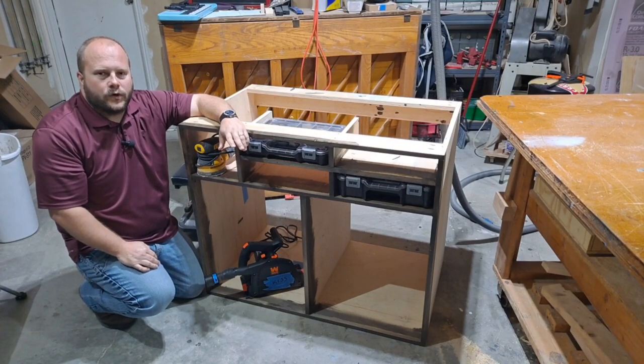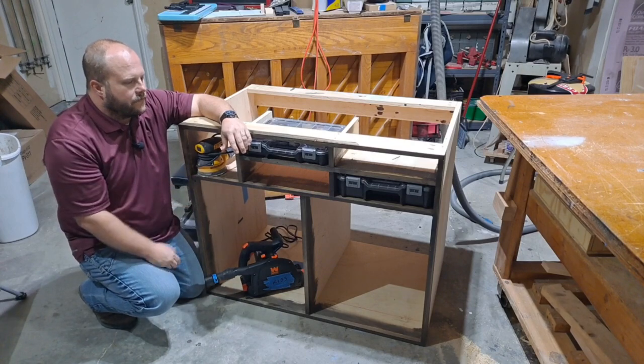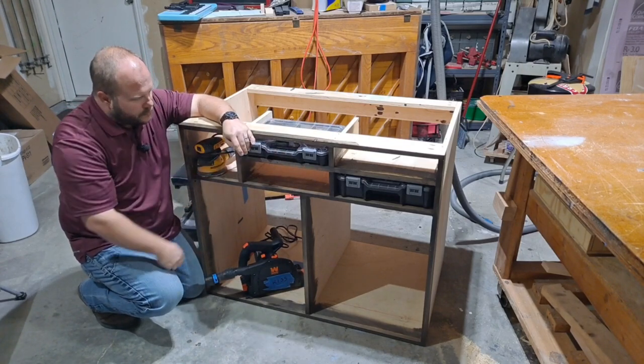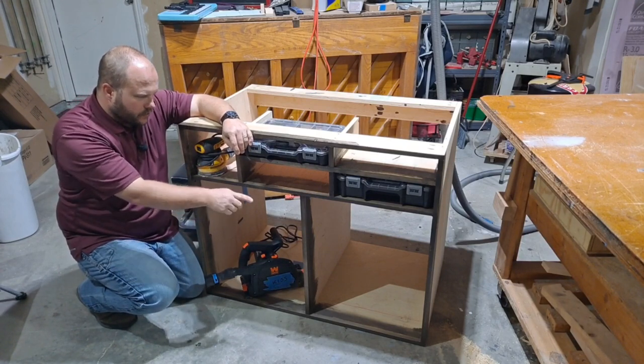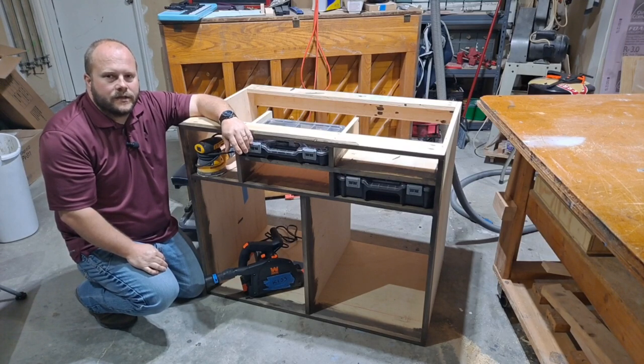If you're just getting into woodworking, you're going to realize you need more space for your garage. That's why I built the shelving. I've got the plastic tool trays in here and I'll get some more. I needed a place to put the sander, and I'll have three drawers on each side. All the tools will be listed in the description. Let's see how I built this.